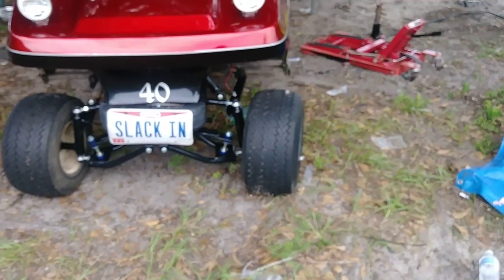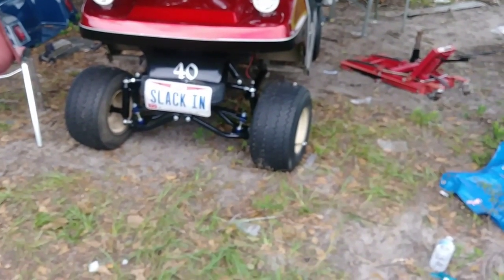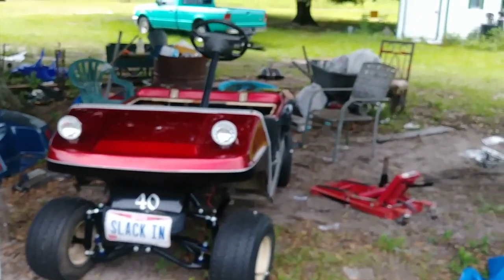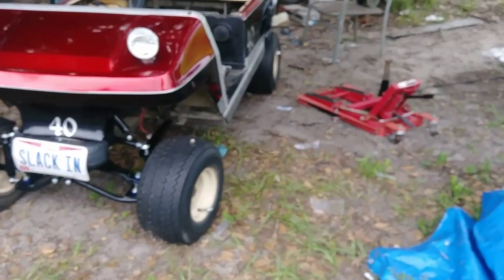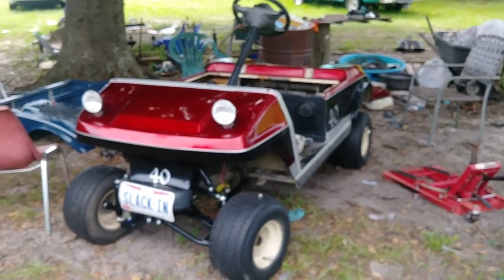I'm going to put the tires on it — probably in a couple days we'll get this thing looking good once I get that generator on there. I'll do a walk-around video once it's put back together and this one will be in the bag, then we're going to get started on the next one.